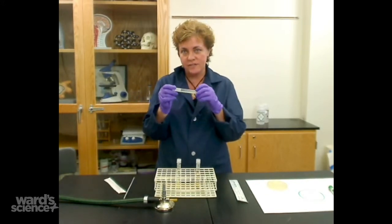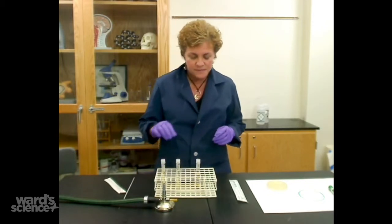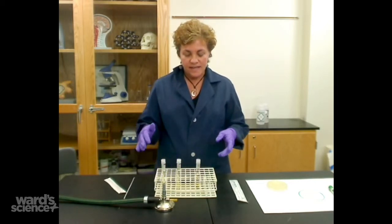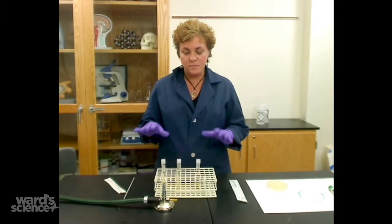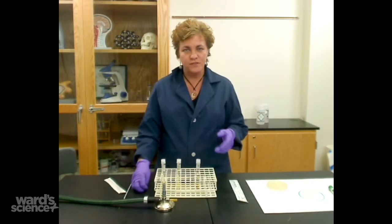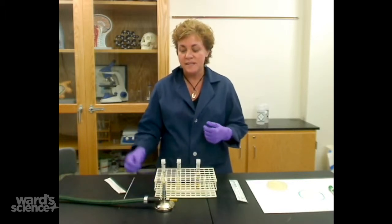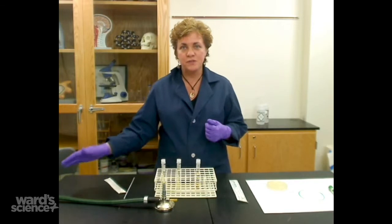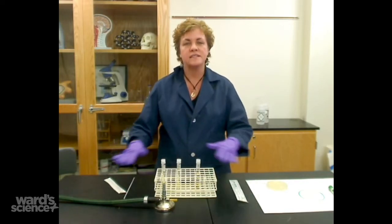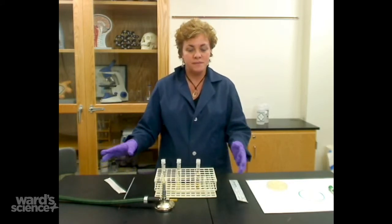You want to first check and see that there's nothing that's been growing on the un-inoculated tube, because sometimes contamination can happen. You're going to use aseptic technique. Aseptic technique means you basically don't want to touch anything to the table, the floor, or anywhere else. Even though you think your desk is clean, it is going to be contaminated with something.